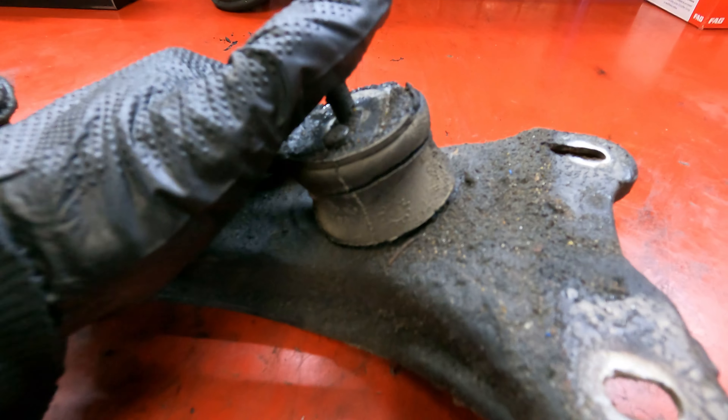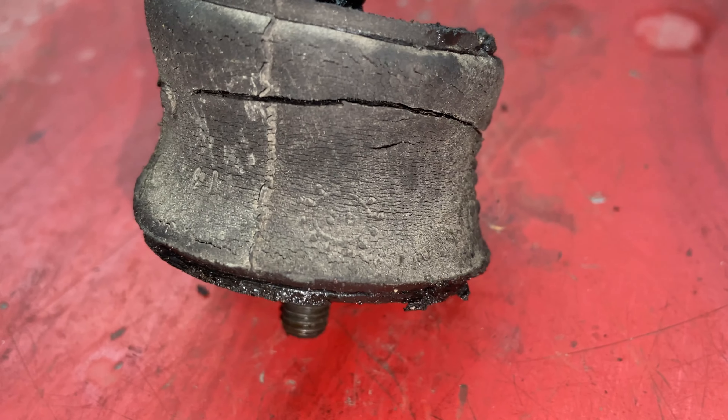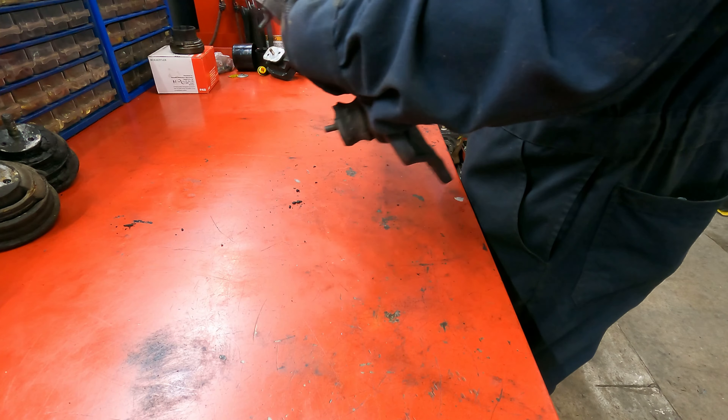Yeah, it's not supposed to do that. And if you look carefully, you'll see the date stamp from 1988 — so I think it's a good time to change this out.